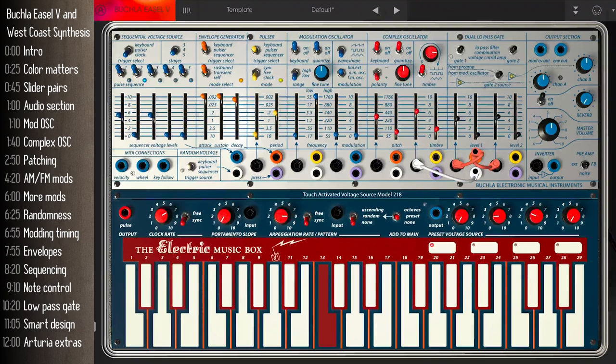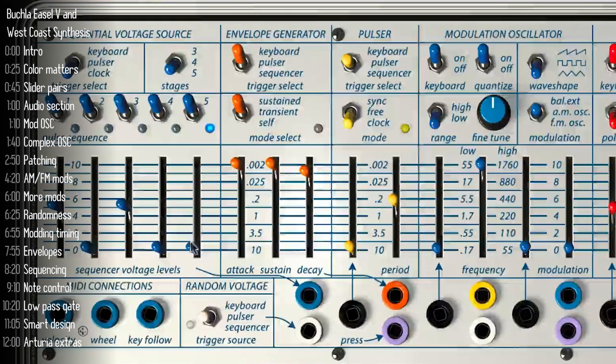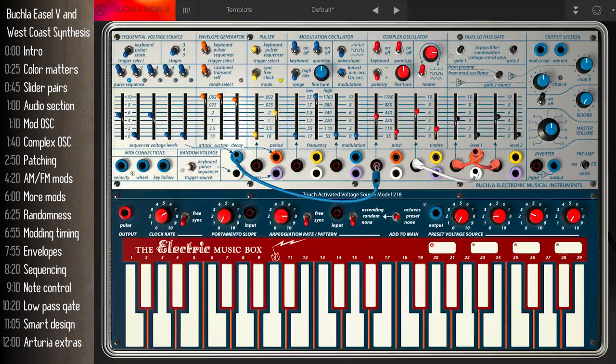The easel has a built-in three-to-five step sequential volt source, and you can route those anywhere you want. I've chosen pitch because that's the easiest to hear. As I change the voltage sliders in the sequencer, it affects the pitch of the oscillator. You can change the number of steps to three, four, or five. Arturia have also added a 32-step sequencer, which I'll show you later, but this is how it is originally in the easel.